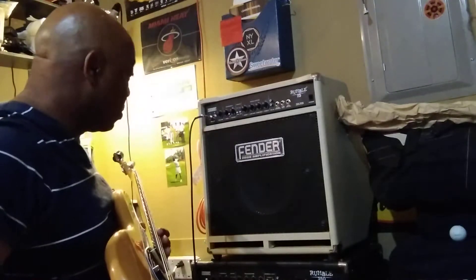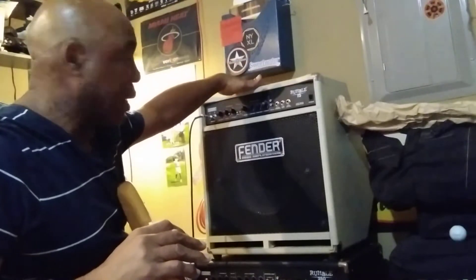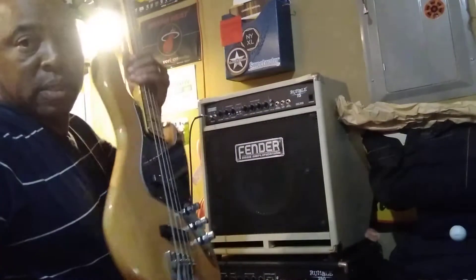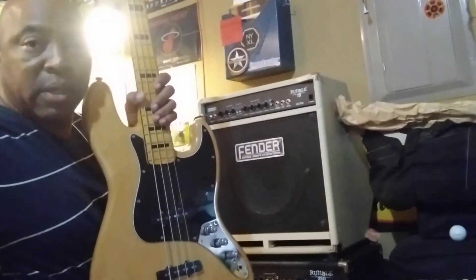Hey, what's up y'all? Two of my newest acquisitions: my Rumble 75, which I'm going to be using for practice and, you know, if I end up doing a really small gig venue or what have you, and my Squire Vintage Modified 70s jazz bass.